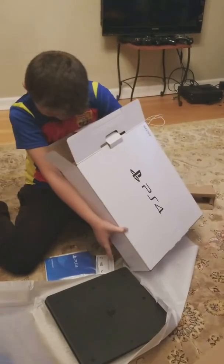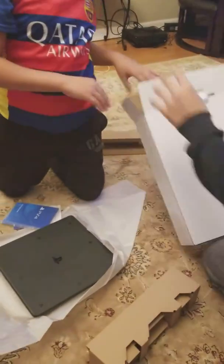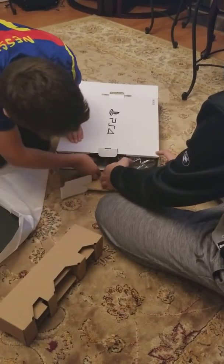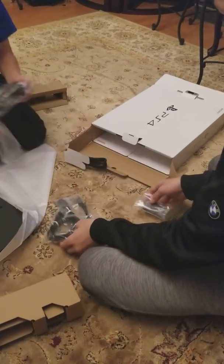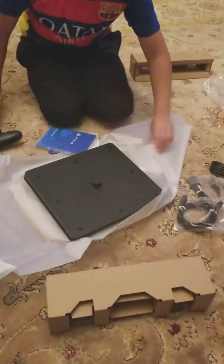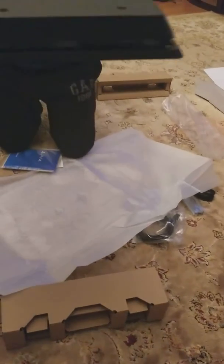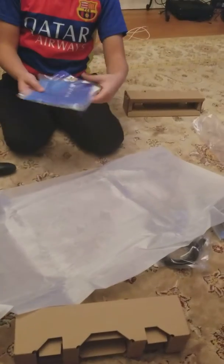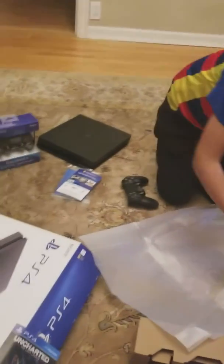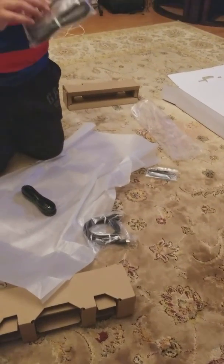Hey guys, so here it is — controller. So here it is, PS4 Slim. And then here are some manuals to help you out. Then you have the USB plug, and here is the headset, and here is the extra USB plug.